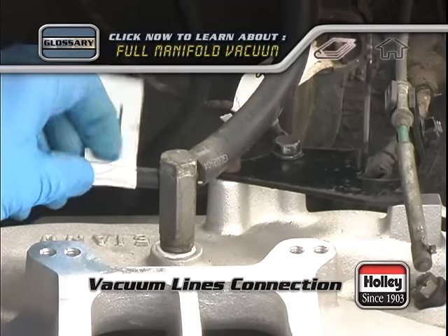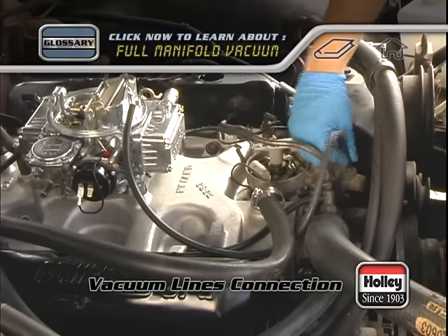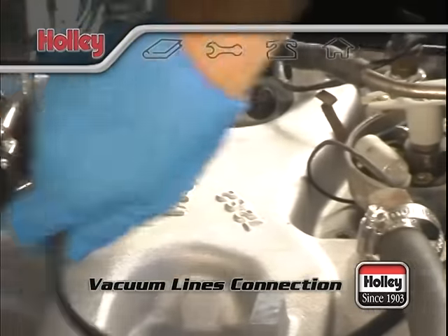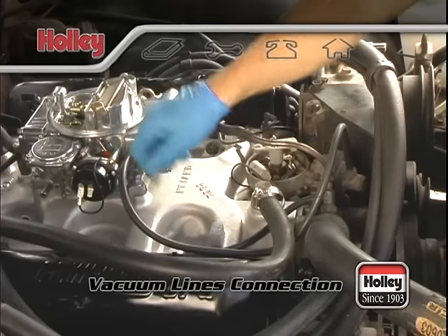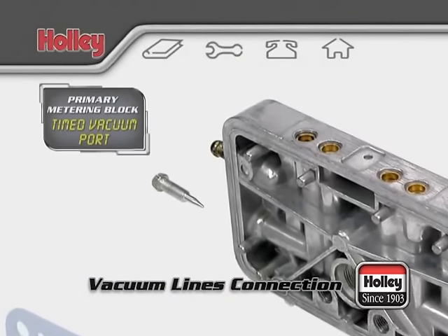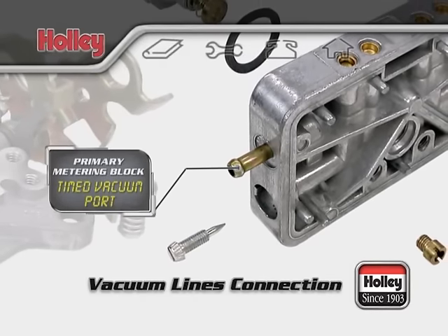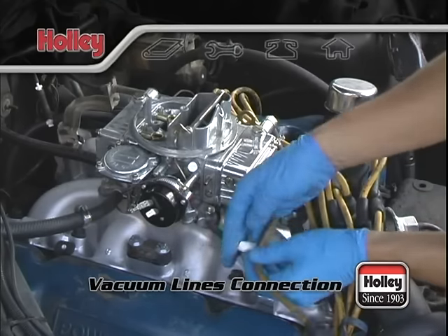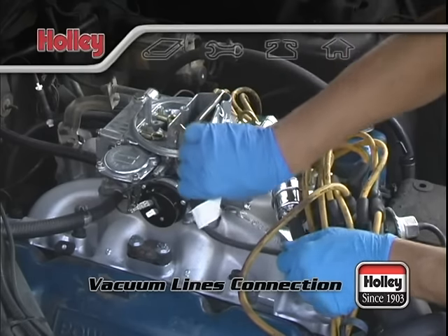You can either refer to your notes or some repair manuals have a vacuum line routing diagram to help you decide on your new connections. If you have a vacuum advance distributor that has a vacuum line, you'll need to make one special connection. Most vacuum advance distributors will benefit by connecting them to the timed vacuum port that's located on the passenger side of the primary metering block of most Holley carburetors. This special port is designed to provide little or no vacuum signal at idle, but will provide full vacuum when it's needed once the engine RPMs rise. Keep in mind, some early model pre-1970 vacuum distributors do need to have a full manifold vacuum signal at idle. Look up your distributor type and its vacuum requirements if you're not sure.